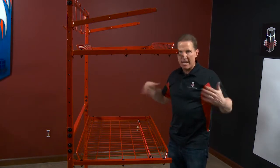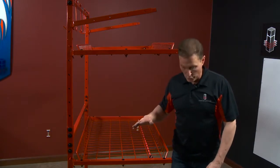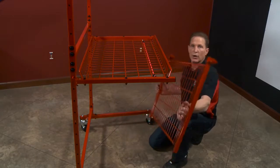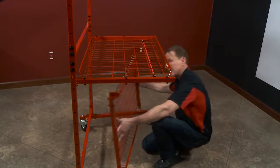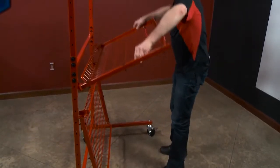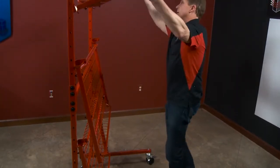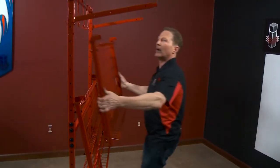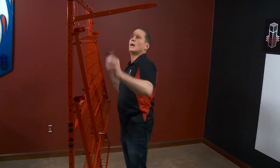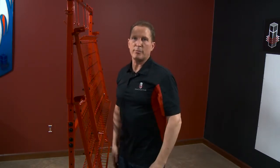Now I'm going to quickly go ahead and nest the cart. Some people do it wrong, so I just want to show you real quick. I lock the wheels. I always start at the bottom — it has that little hook on the end. We have dedicated holes for nesting. You just slide them out like that and go all the way up from bottom to top. Real easy to nest. That's the innovative Bee Parts cart.